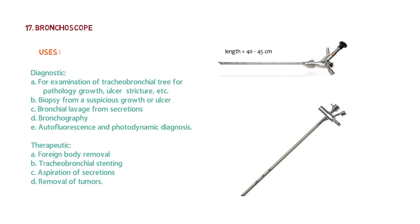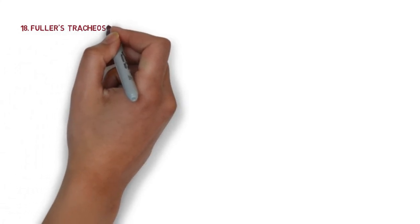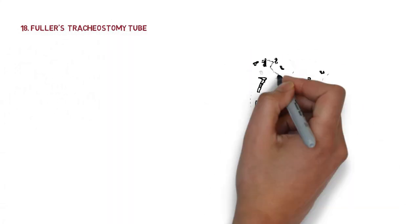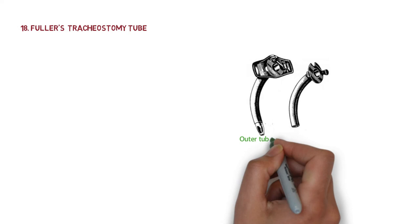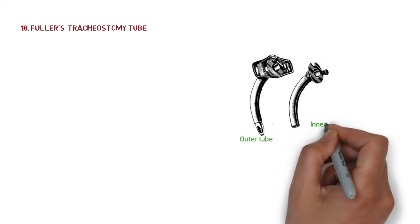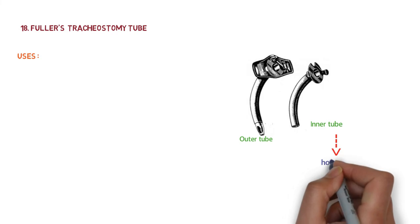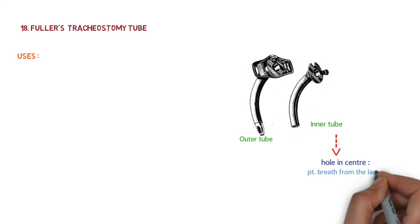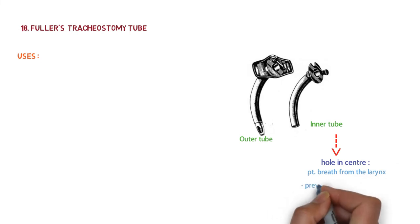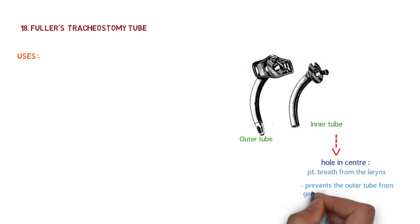The next instrument is Fuller's tracheostomy tube, which consists of an outer tube and an inner tube. The inner tube has a hole in the center so that the patient can still breathe from the larynx even when the tube is blocked at its outer end. It also prevents the outer tube from getting blocked by secretions.